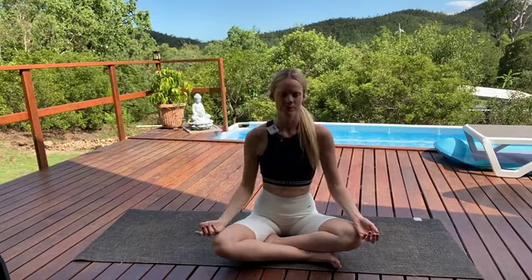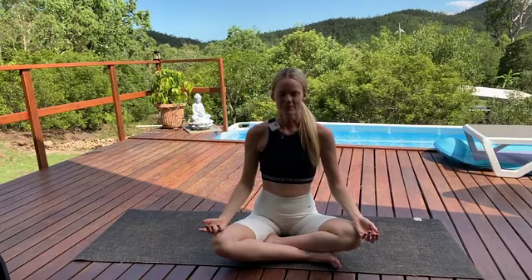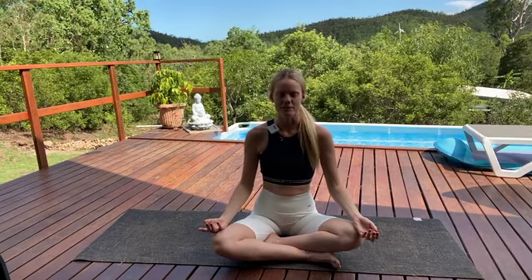Now moving your awareness to your breath. Just observing the way in which your breath is flowing through your body. Feeling the breath moving in and out of your nostrils. Feel your lungs, feel your entire torso expanding and contracting with the breath.